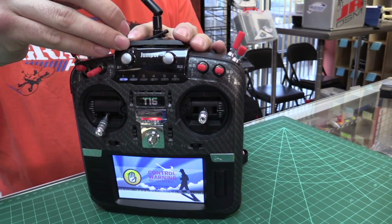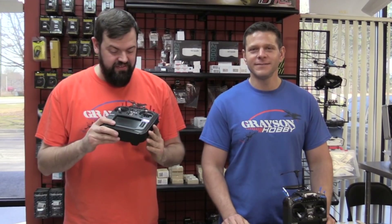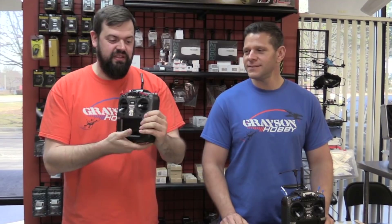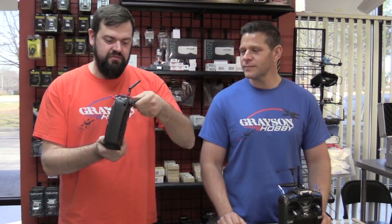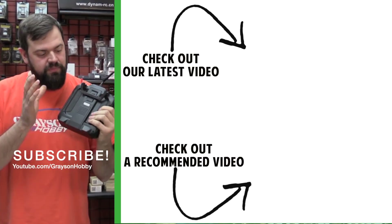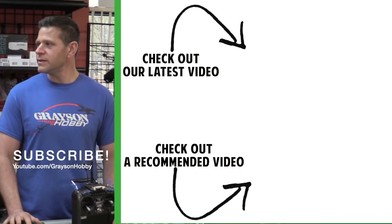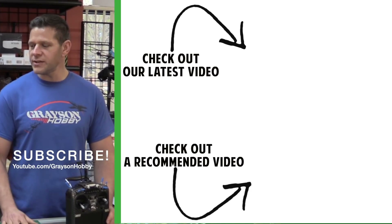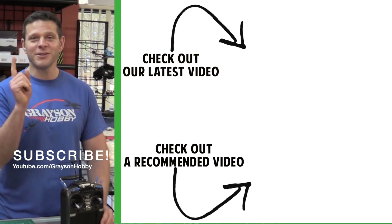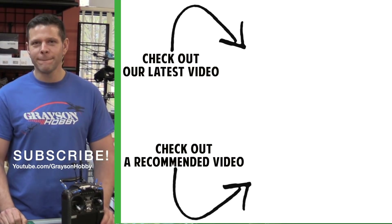Turn it on — no smoke, nothing on fire. That's a good sign. There you have it: the Jumper T16 with the Version 2 folding handle, USB-C port, and the new Jumper backplate. How long did that take? 15 to 20 minutes getting all the tools out. Pretty easy to do. You can now charge your 18650 batteries in your Jumper T16.